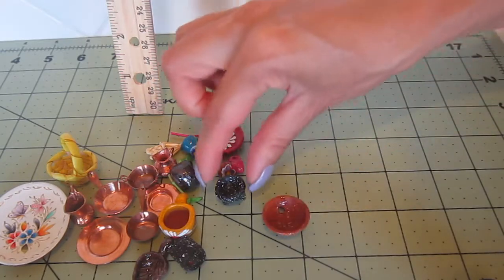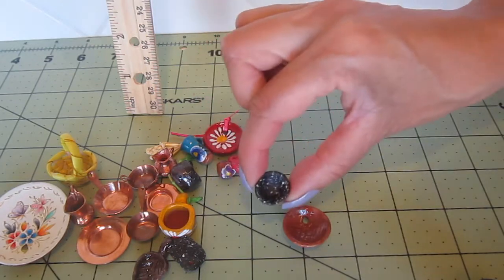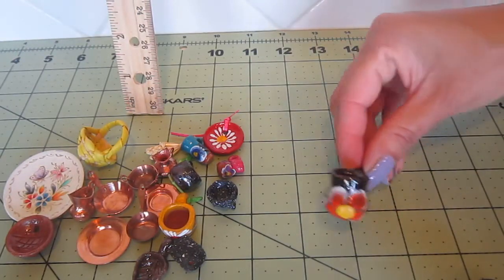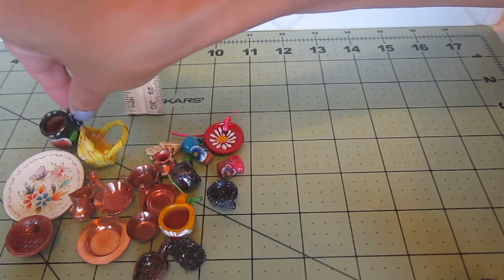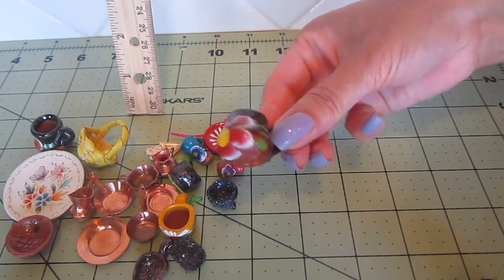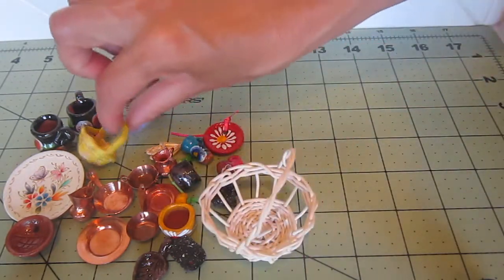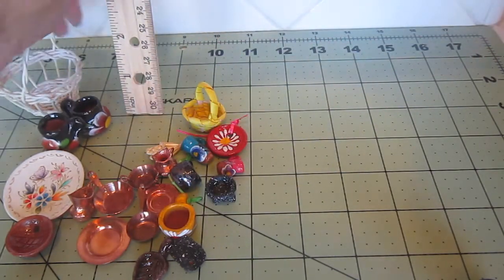This is the same thing as the molcajete, but this one is made of clay while the other is lava rock. This is for the smaller scale and this is for the bigger scale. I'm going to start separating them. Water jugs for the bigger scale, and here's a different design. I have a basket here too — so now I have the bigger basket and the smaller one. This one is going on this side, and this one I'm going to keep on the bigger side.